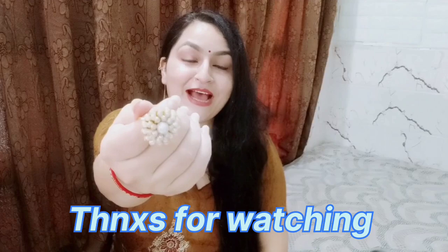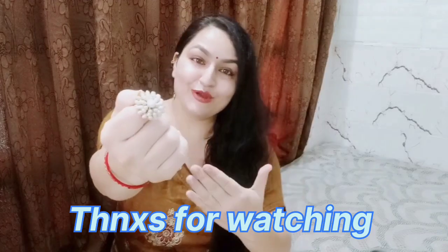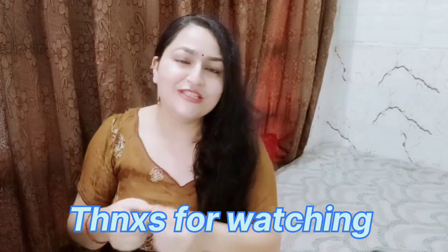You will have the link in the description box. So this is my beautiful video with this beautiful ring. Until next video, take care, stay blessed, stay beautiful. Bye-bye!